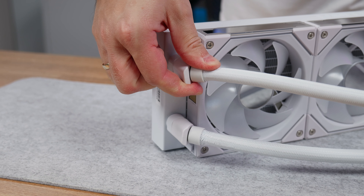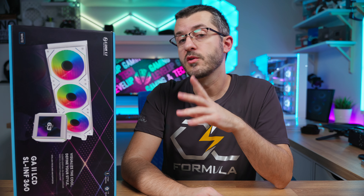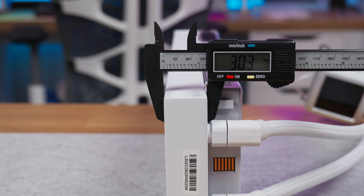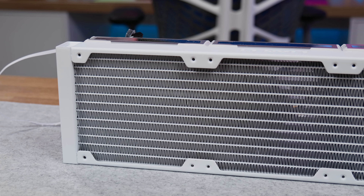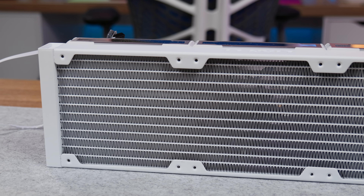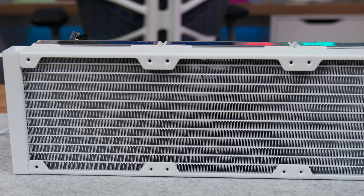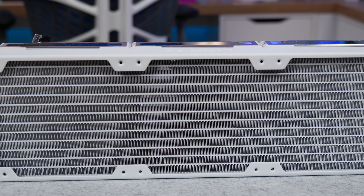The Galahad 2 LCD series comes in 280mm or 360mm radiator sizes in black or white. Another change is the 30mm thick radiator with a single-wave radiator fin design of 20 FPI, which is less airflow-restrictive, resulting in excellent thermal performance when paired with lower static pressure fans such as the SL Infinity fans.